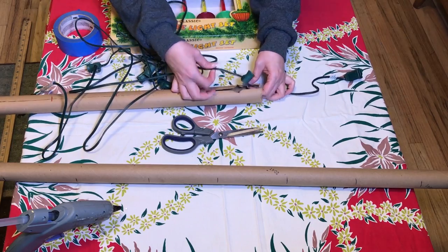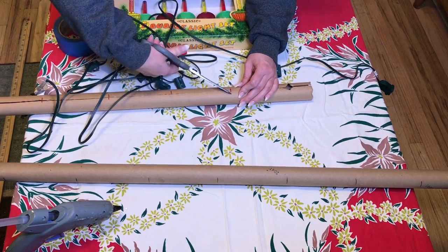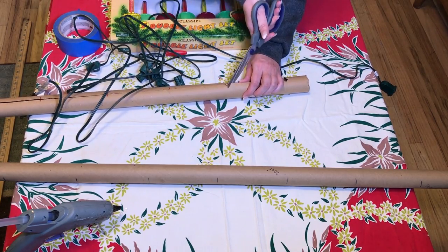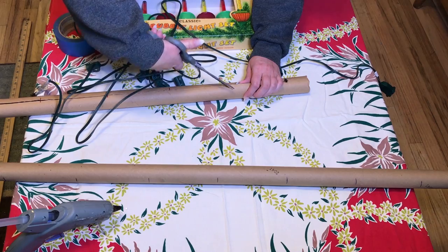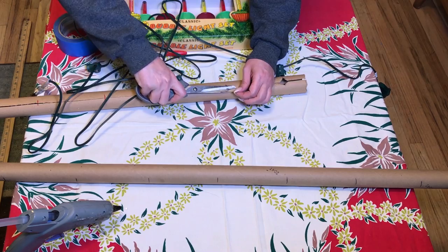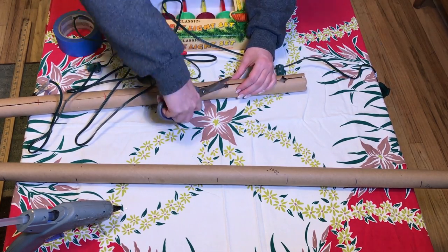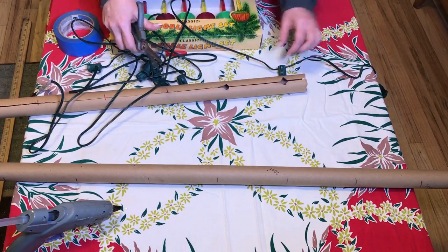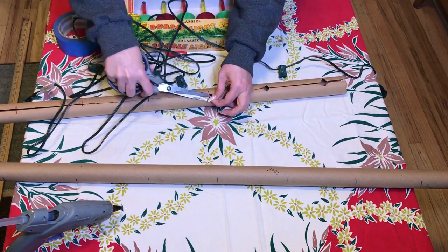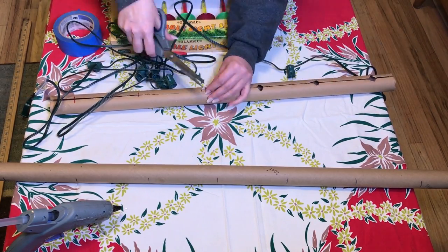That's how it's going to fit in. I'm going to do that to all of the marks so that I have a hole everywhere I want a light. I was careful enough to cut it big enough so that the light could fit through, but small enough so that it was tight and would hold it upright.